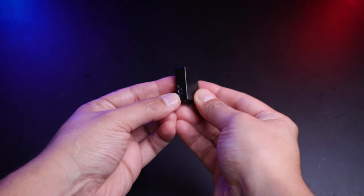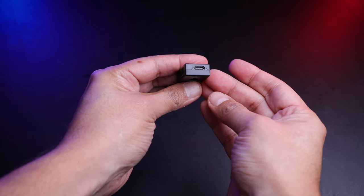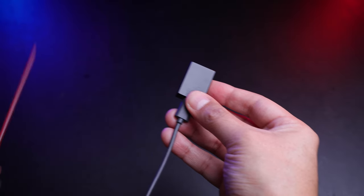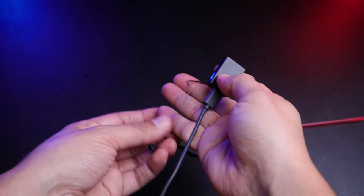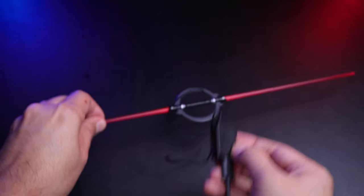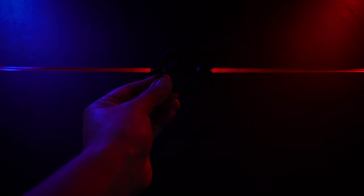Now let me show you something very fun — the USB-powered power bank that you can use to light up the figure's lightsaber. You need a Type-C adapter or cable. Connect the lightsaber to one of the ports, turn on the switch, and boom — it lights up very nicely.